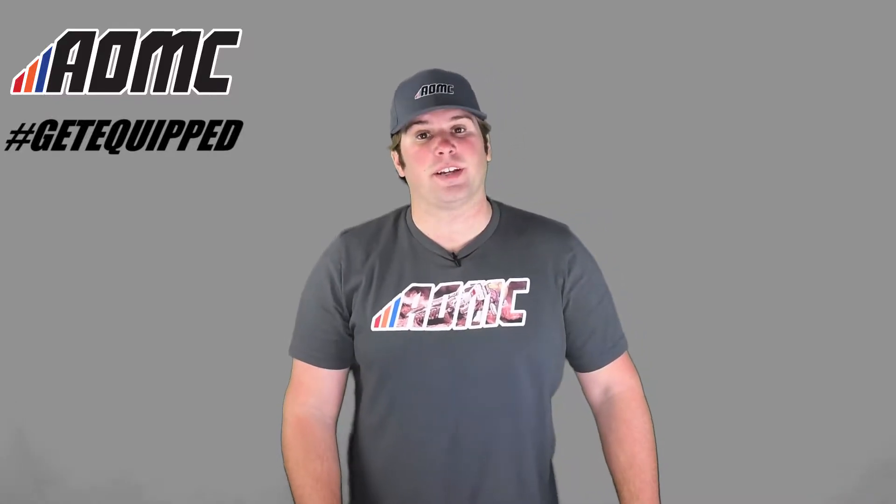Hey guys, Kyle Wolfe here at AOMC. Today we're looking at the Clever Lever B2B Brembo Brake Lever. This is made by Midwest Mountain Engineering.